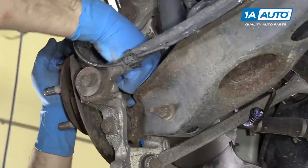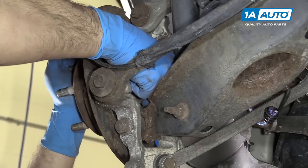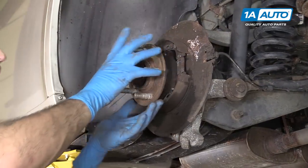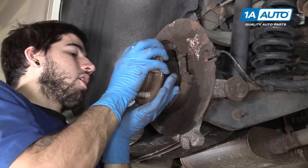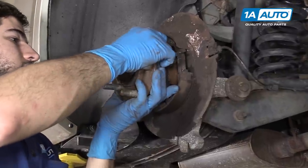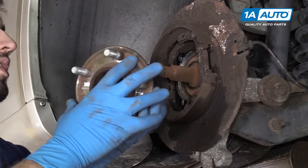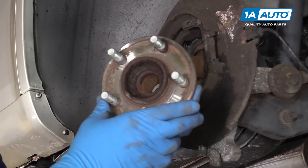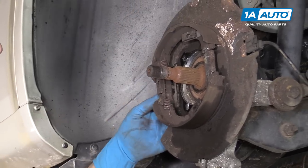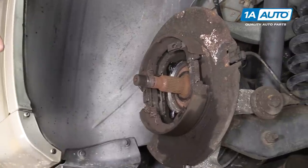Be sure to support the hub when removing the last bolt — ours is pretty much falling right out. Now push against the end of the CV axle and carefully remove the hub, because it is behind the backing plate as well as the emergency brake hardware. Remove that from the vehicle. Just be careful because this is hanging from the cable on this side, but it does still have some movement to it — you don't want to risk breaking anything.